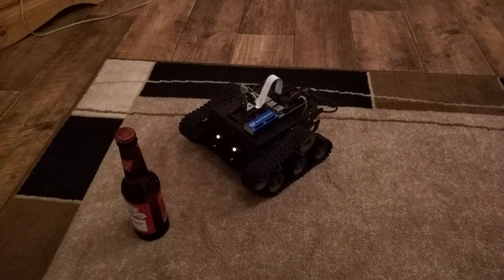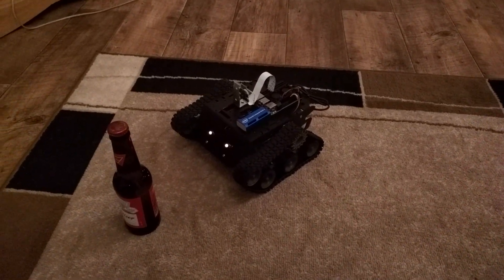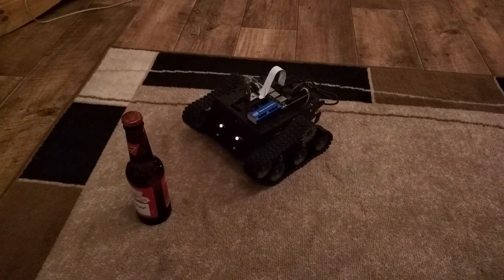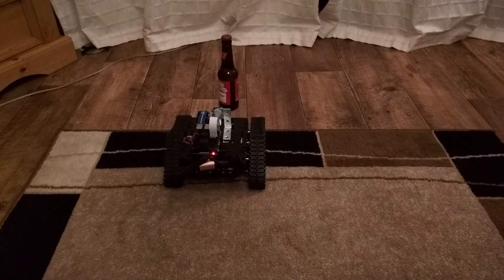Another improvement I made since yesterday is that if it loses sight of the bottle, it will go into hunt mode — which is to say it will do a sweep of the room until it reacquires the target. So if I take the bottle and move it behind the robot, it will just do a quick scan until it reacquires it. And that's it done.